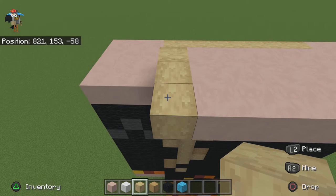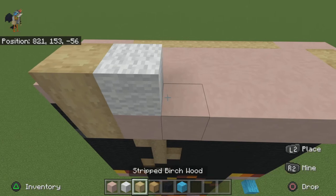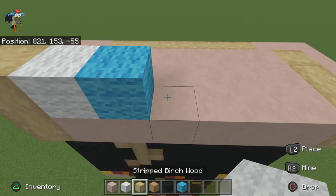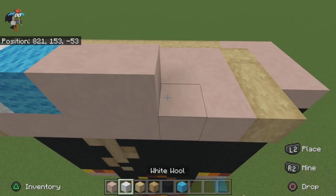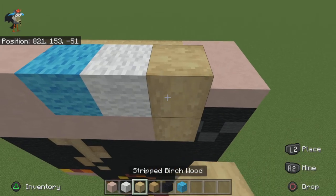For the next row place one birch, one white wool, one light blue, two white terracotta, one light blue, one white wool, one birch.